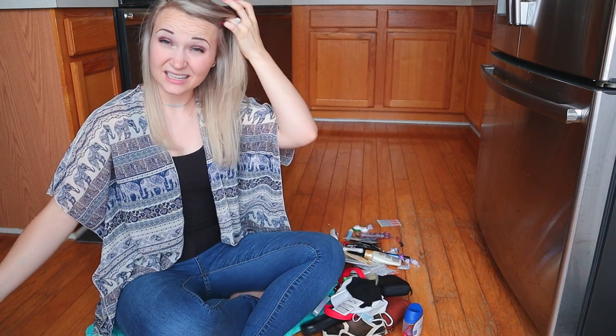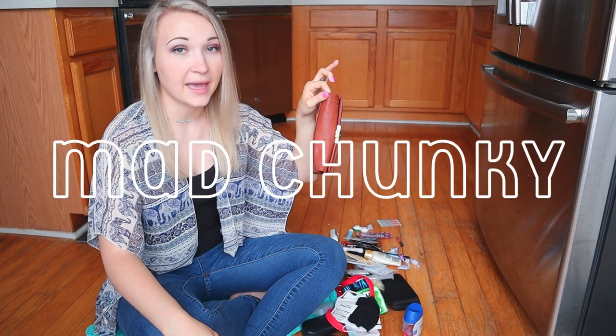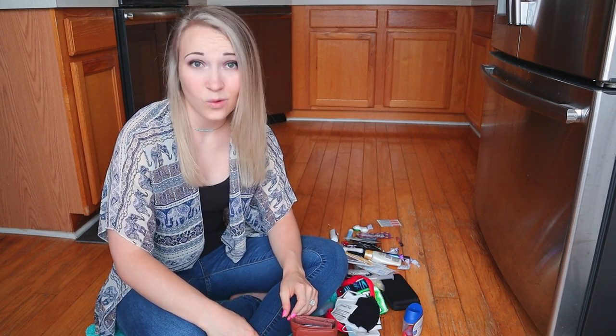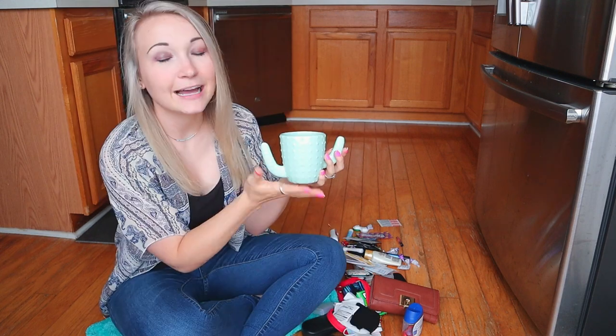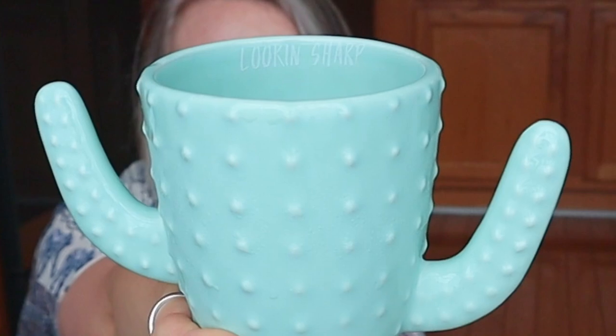One thing I wanted to get for my next What's in My Bag video was a new wallet, because this thing is mad chunky and I don't need that. I know the one I want to get — it's on Shein and I have yet to make the order, so she'll be featured in the next video. But first — tell me you don't love this wallet. Do you love her or do you love her?